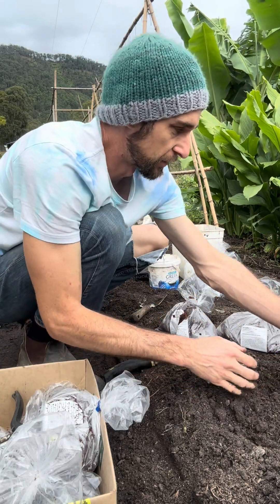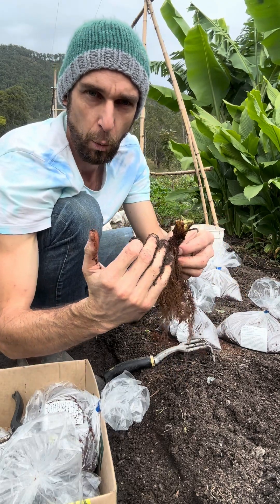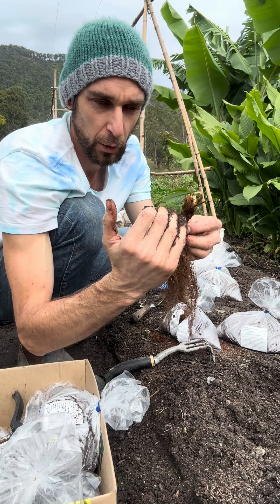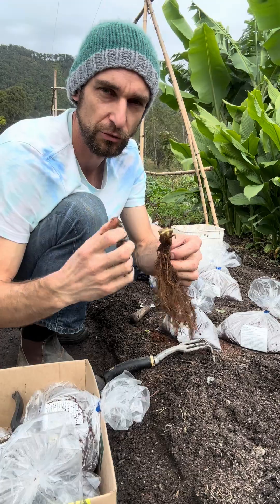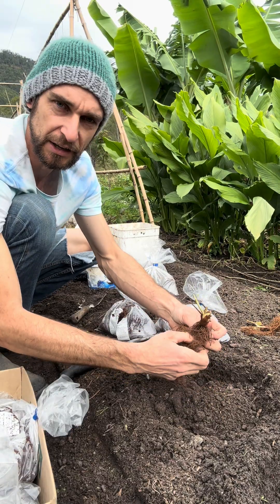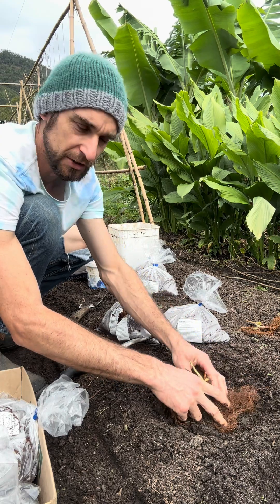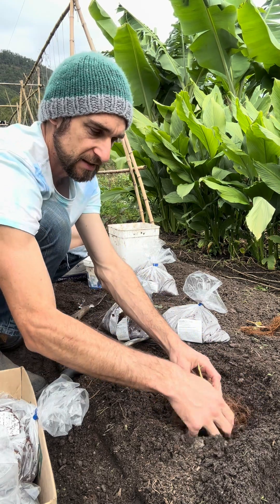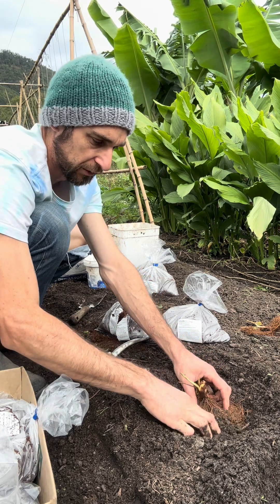Got it all mixed together nicely. Grab your strawberry runner — you've got your crown, and you want to make sure that's planted well above the soil level here. You don't want to plant too much soil mix around that top part or you're going to rot it out. When planting, you want to spread the roots out over a mound, massage the roots down towards the bottom just to cover it with the soil. Don't be too aggressive pushing down — just slowly massage the roots down, keeping them all intact.